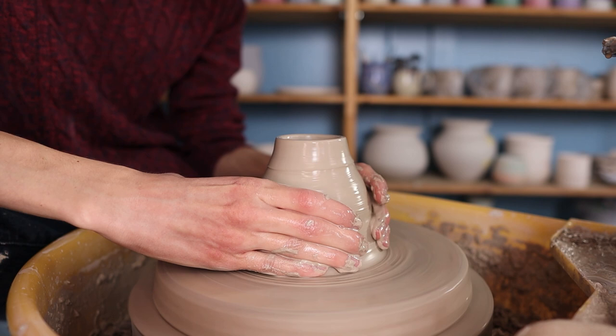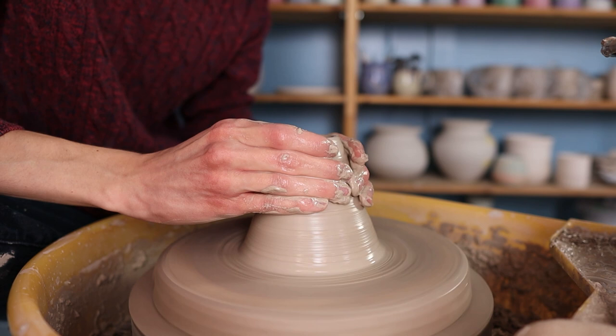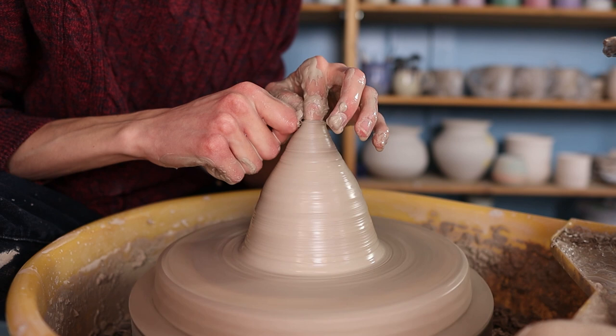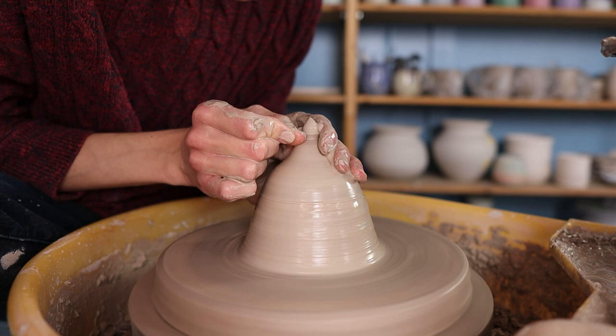Then I go over the inside with the sponge to get rid of any water, because you don't want any water in the piece. When it's closed you can't get rid of this anymore, so it's best to do it at this point. Then I start closing the form completely. I do this by moving from the bottom to the top and pressing the clay at the top towards the middle. When you do this the clay at the top becomes a bit thicker, so I sometimes pull up the clay a little bit more by going over it. I hold my left hand on the inside, and then I just close it by pressing the clay towards itself.